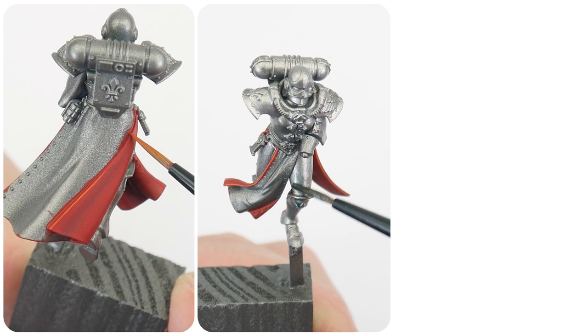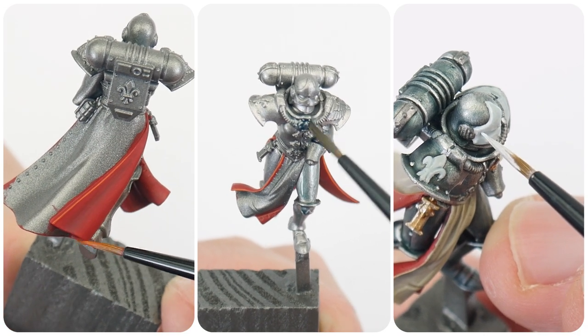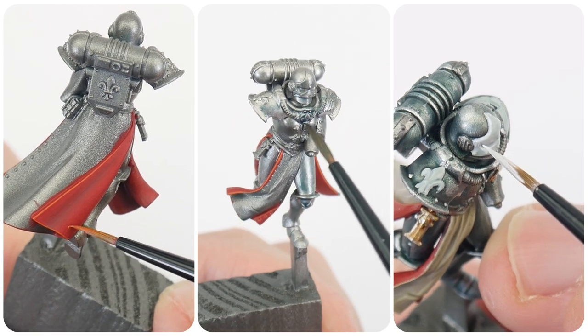In this tutorial, I'm going to be showing an alternative colour scheme for your battle sisters, which includes silver power armour, bone coloured robes, and other details you'll need to get painted. Welcome to Tabletop Ready, my name's Michael, and in this tutorial I'm going to be showing you how to paint a battle sister from the Order of the Argent Shroud.